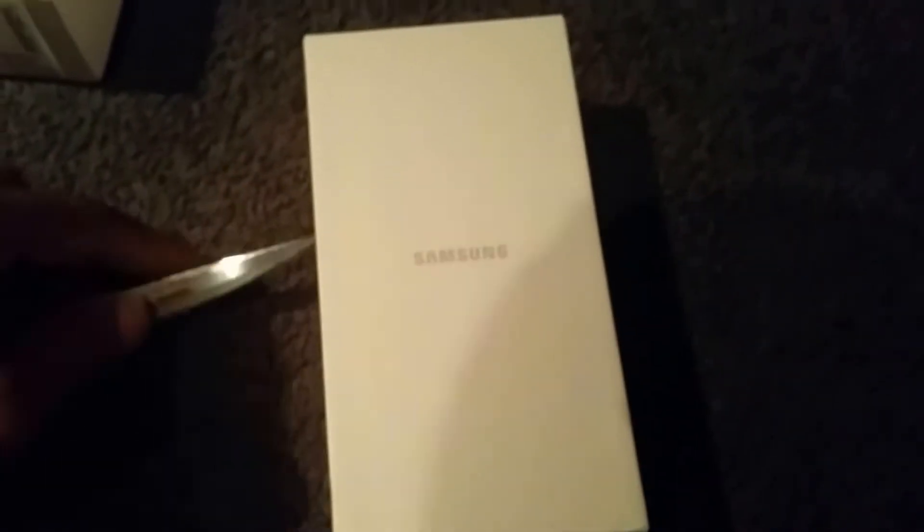Without further ado, let's go ahead and pop open the box and see the gold S6 Edge. Just cut the tape here, which should allow us to slide the top off — like so. You can see here we have the gold S6 Edge and I have to say it looks amazing.